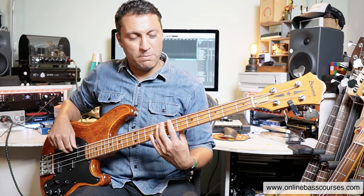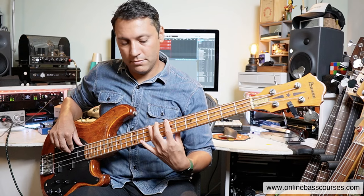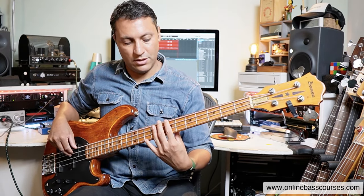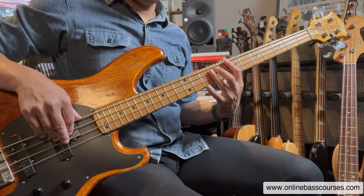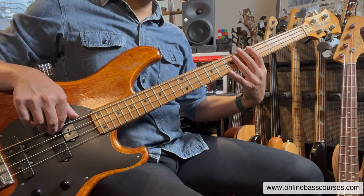Sometimes the bass line goes up to an F sharp minor, so it's probably better to start the B minor chord on the seventh fret of the E string. Then the shift to the F sharp is actually much easier, with a big one down to the A.